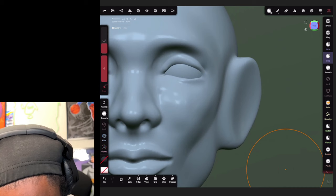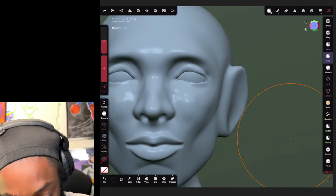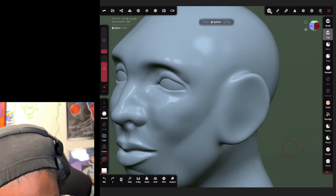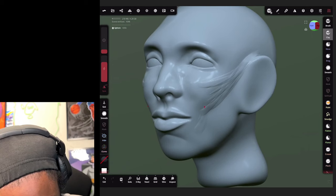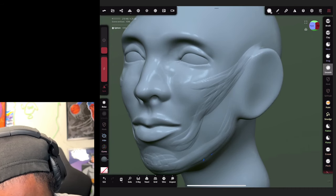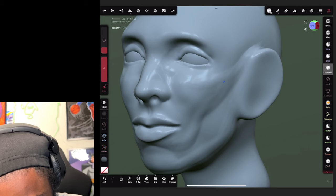Then we're gonna grab this part, make it small and bring it forward like that. Now let's work on these ears. We're gonna push them in closer to the face - we don't want them sticking out too far. Go to the clay brush, uncheck sub, and add that little muscle right here along here. Then smooth this out right there.